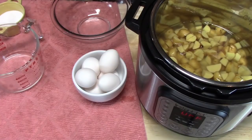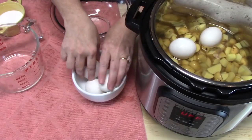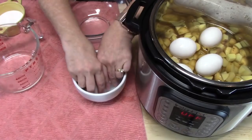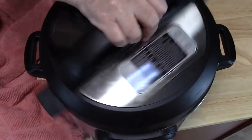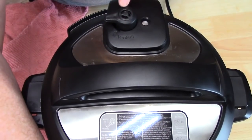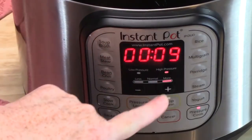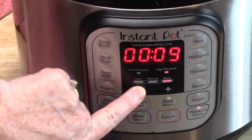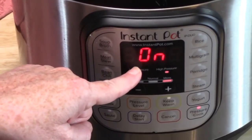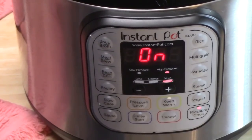In my potato salad I like to put diced hard boiled eggs. I'm going to be placing some regular eggs in the Instant Pot on top of the potatoes — they're going to cook and become hard boiled eggs along with the potatoes. Now we're going to put our lid on and lock it into place. On the back of the unit you have your knob — make sure it is on sealing to keep all the steam inside. On the front, I'm going to press the pressure cooker button for high pressure, five minutes. It's going to build up pressure, count down five minutes, then I'm going to do a natural release for five minutes.